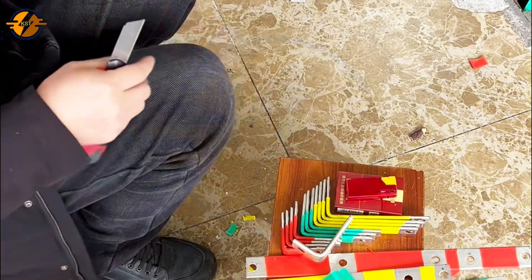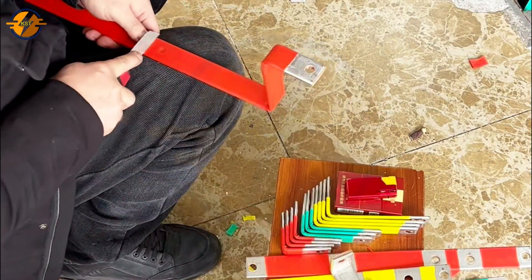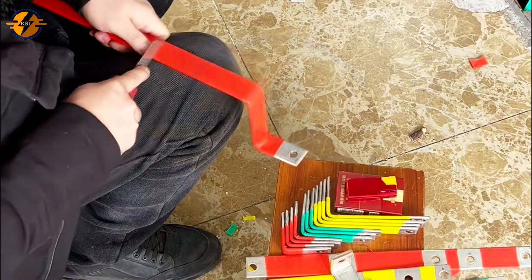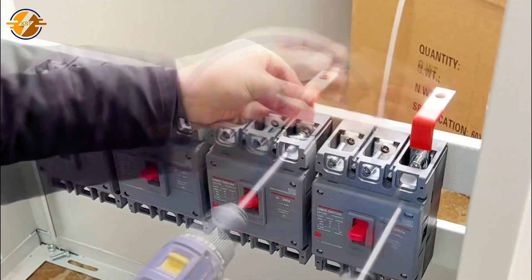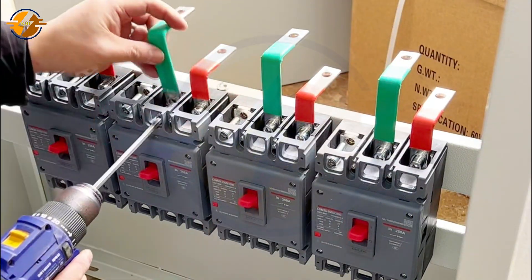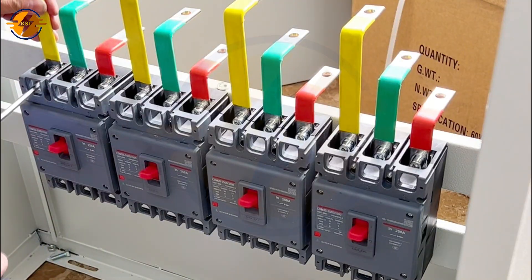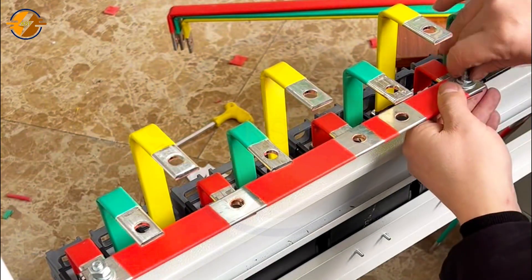Cutting the insulation tubes on the copper bar requires care not to scratch, cutting just enough to connect. Let's measure the size of the copper bars accurately. The copper bars will be connected to each MCCB in the order red, blue, red from right to left. Because there are many MCCBs, there must be bridges to supply power to other MCCBs.